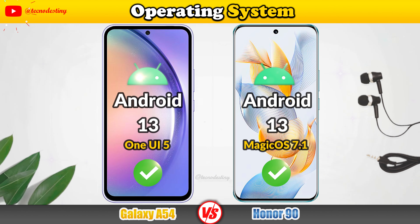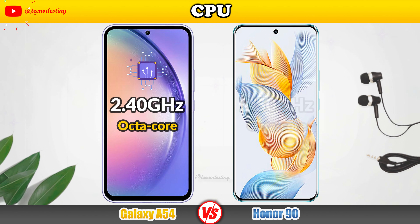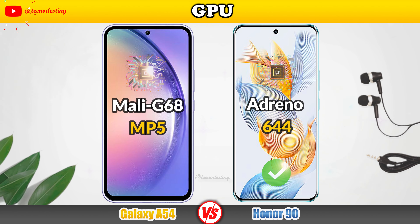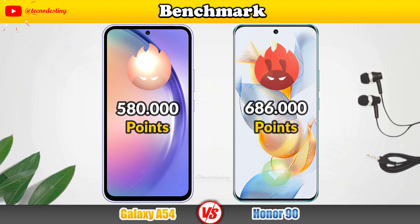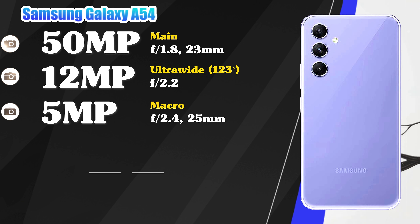First, we'll see the display. Resolution, Display Type, Brightness, Screen-to-body ratio, Density, Refresh Rate, Support.